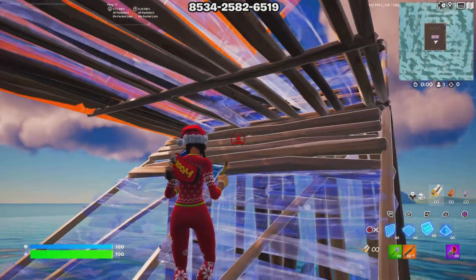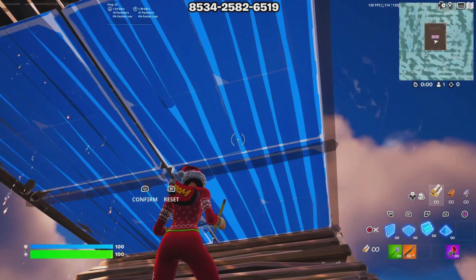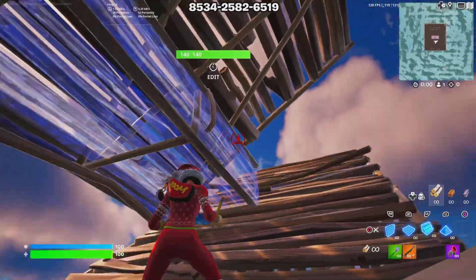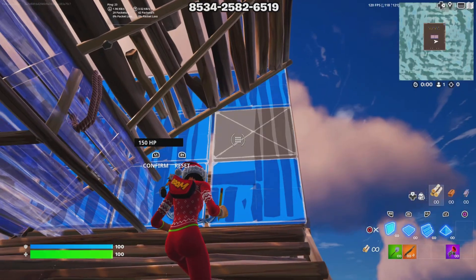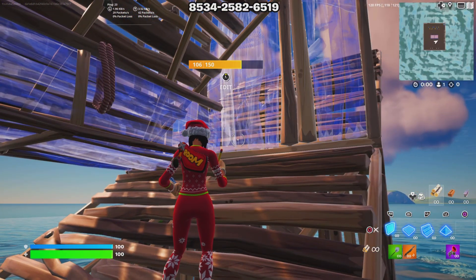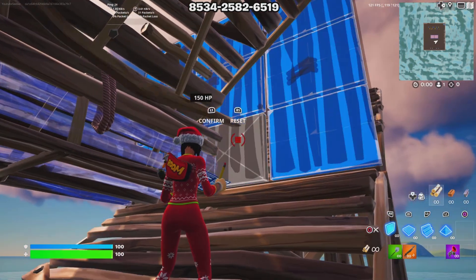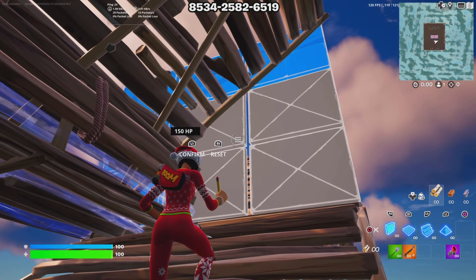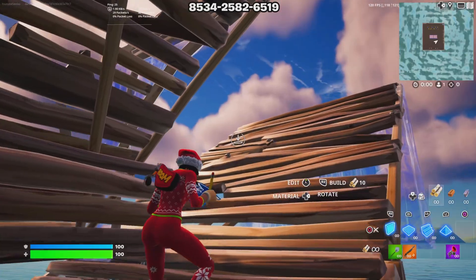Then look right down and place a ramp to connect yourself to this build. Sometimes you can place a ramp by itself without placing the wall below to catch yourself, but sometimes you won't — it's just how the game is. You want to edit the two tiles of this floor, edit these two tiles right here, place a wall right here, then edit these three tiles. You can edit them different ways as long as you can get through the wall with no problem.